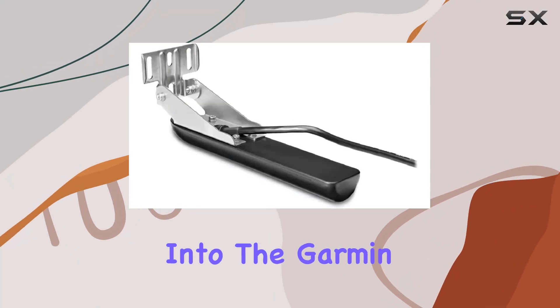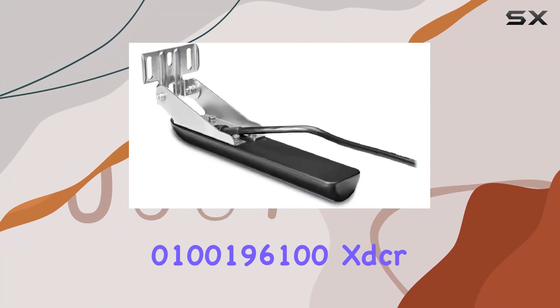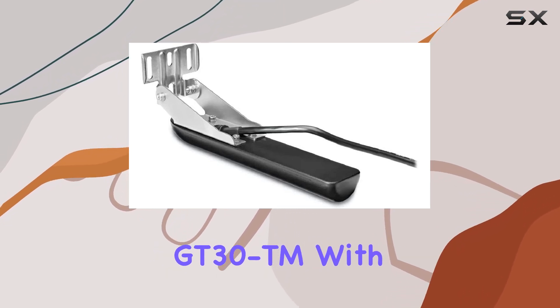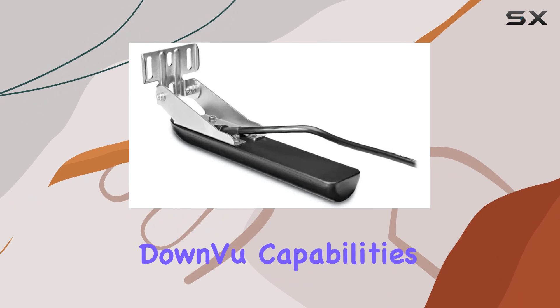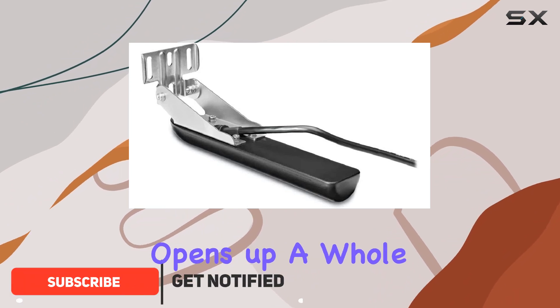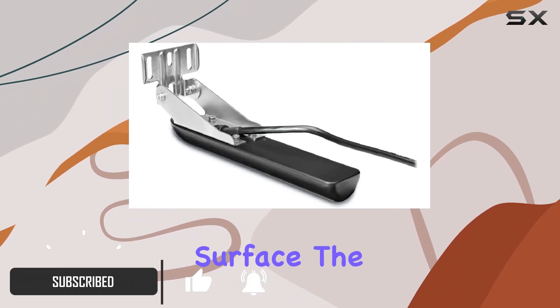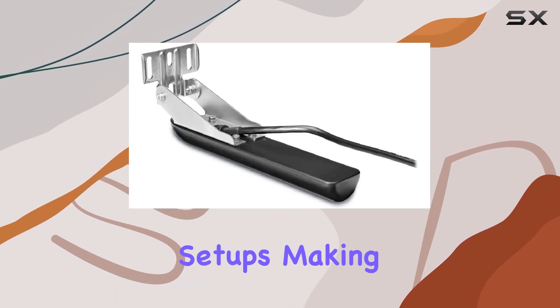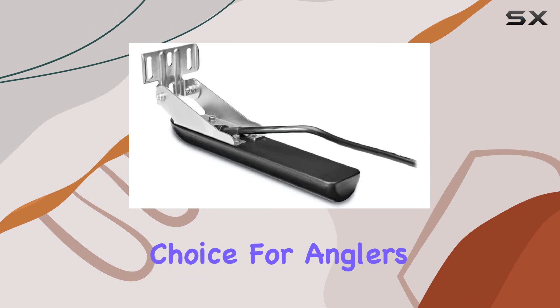Today, we're diving deep into the Garmin 0100196100 XTCR GT30TM. With its side-view and down-view capabilities, this transducer opens up a whole new dimension beneath the surface. The 12-pin design ensures compatibility across various setups, making it a versatile choice for anglers of all levels.